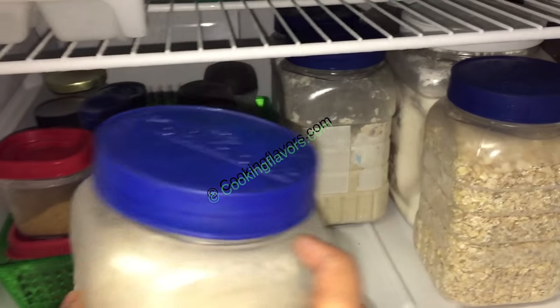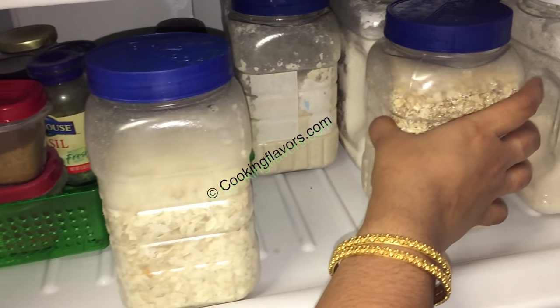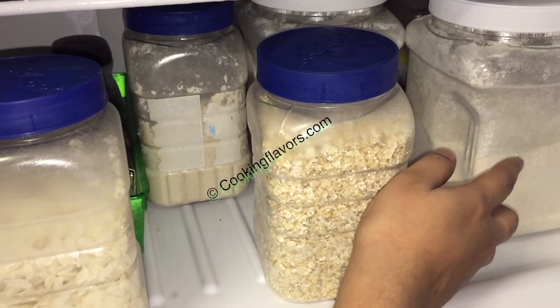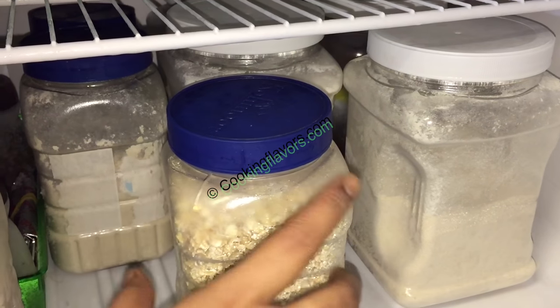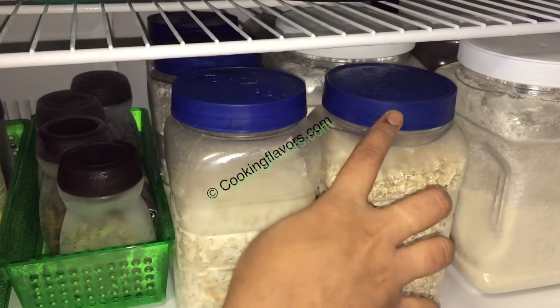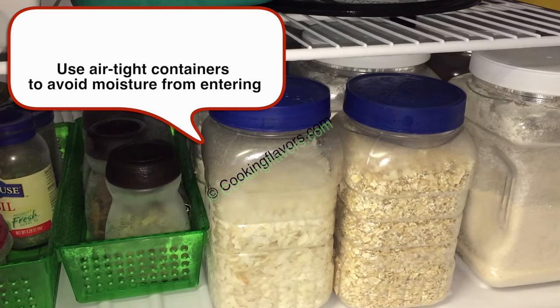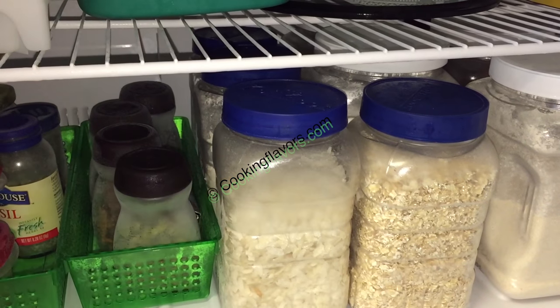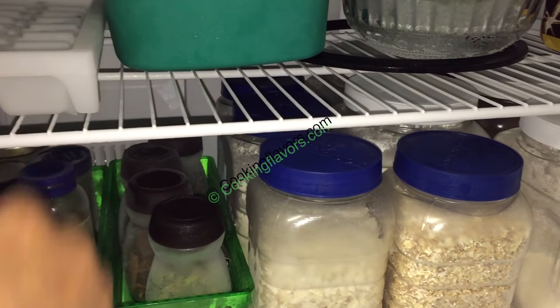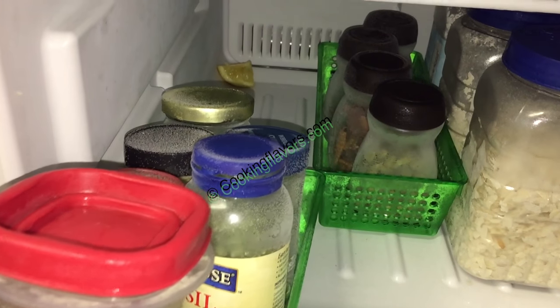Next to this I have some grocery items stocked up — I have my poha used for grinding idli batter, oats, and my flours like wheat flour, maida, rice flour, and corn flour. They stay very fresh when you keep them in the refrigerator, but always remember to put them in airtight containers and close the lid nice and tight.